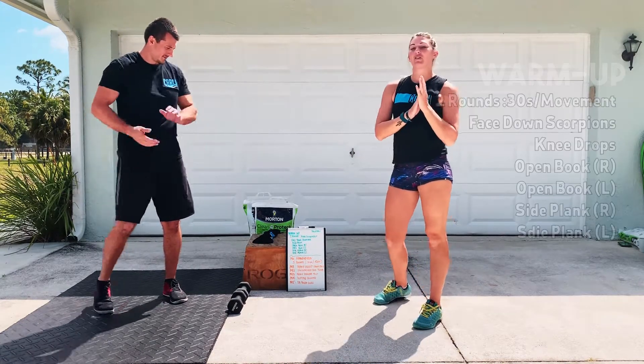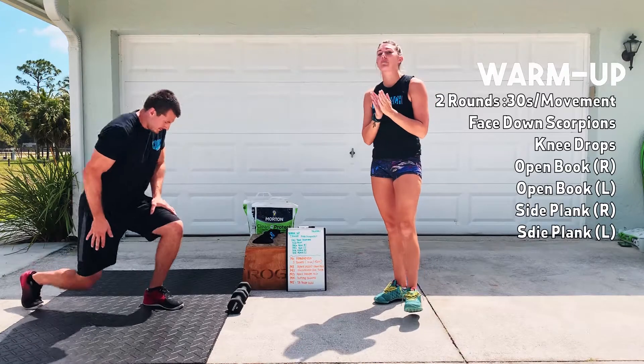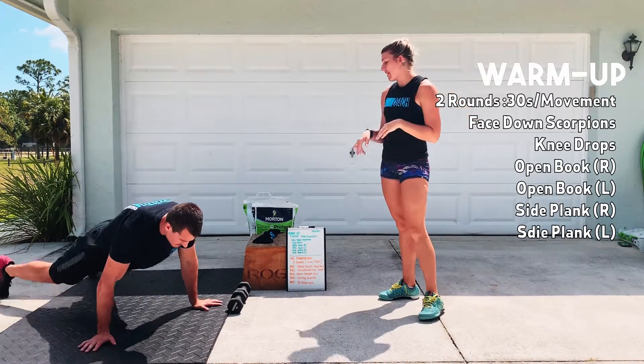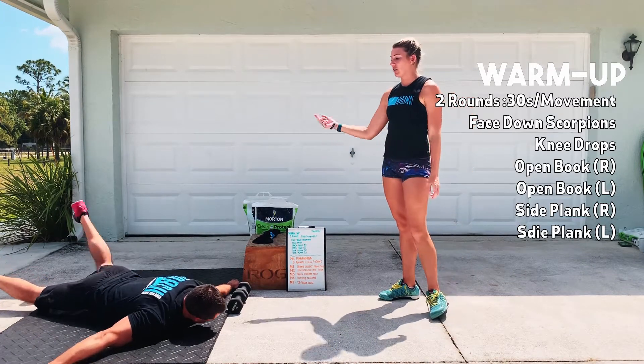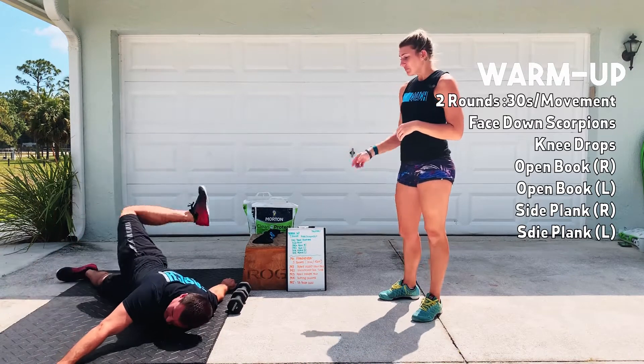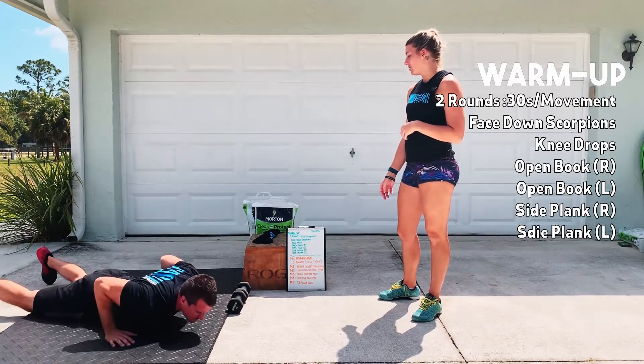For your warm-up, you're going to do two rounds. It'll be 30 seconds per movement. First movement is going to be face-down scorpions, so laying flat on the ground. You're just going to rotate back and forth for that 30 seconds, touching that leg each time.